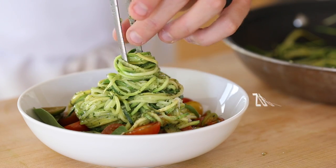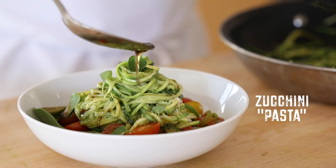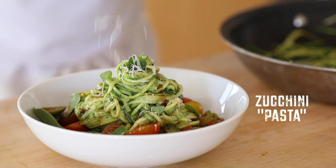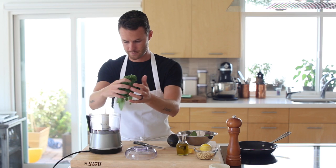Hey, what's up, guys? Welcome back to my channel. In today's recipe, I'm going to show you how to make this delicious zucchini pasta that has zero flour in it and is just absolutely loaded with flavor and is just a fun take on pasta. So let's dive in.